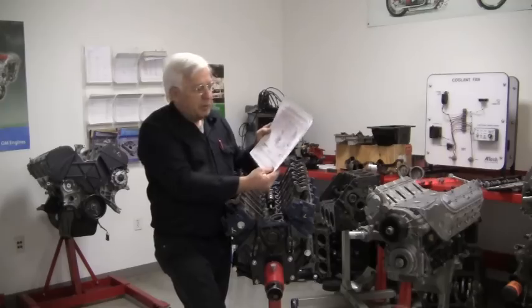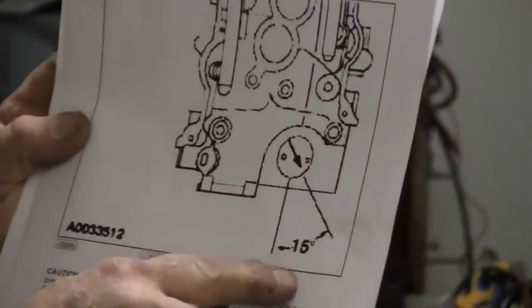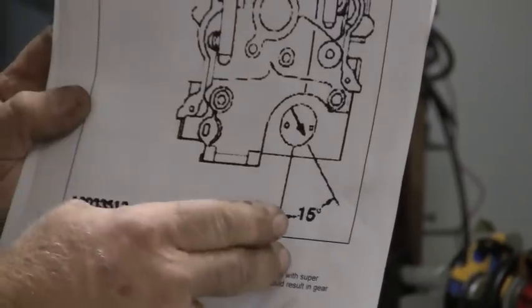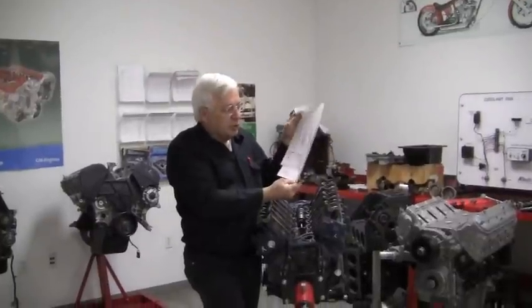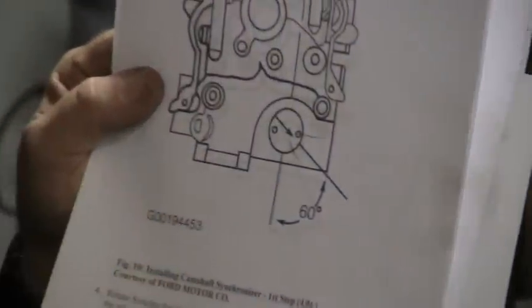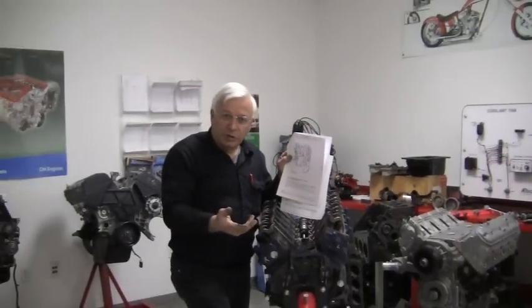If you look at the service manual, it is saying that we need to stab this so that it ends up at 15 degrees — off of the center line. Now be sure and refer to your service manual for your vehicle. Some of them will say that it needs to be at 60 degrees; it could even be changed on different engines. So make sure you get the right spec for your engine.